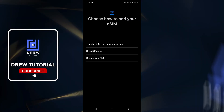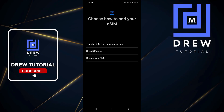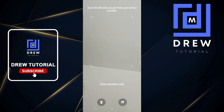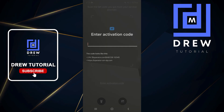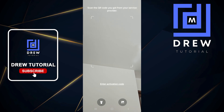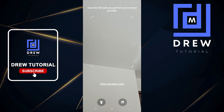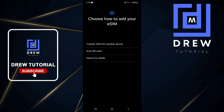You can transfer an eSIM from one phone to the next if you so desire, or you can use the Scan QR Code option. From here you can scan the QR code, enter the activation code if you have it, or use the photo option on the lower right to search for a photo.